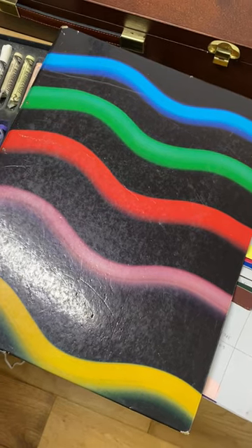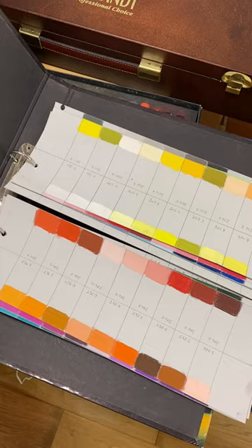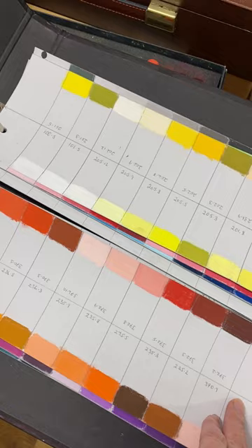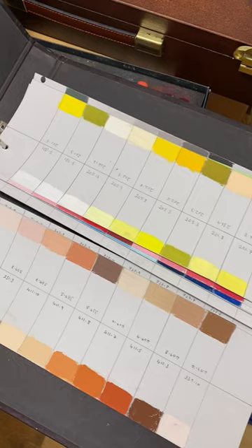Believe it or not, this arty-looking file is about 40 years old and it held art 40 years ago when I was at school. Today it's holding my pastel stick swatches. I've been working on these swatches for a while — in fact, I was halfway done when I fell and broke my back — so they've been finalised now, and they're great for reference when I'm painting.